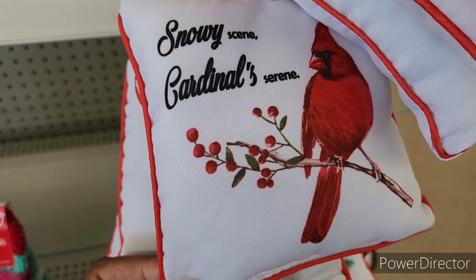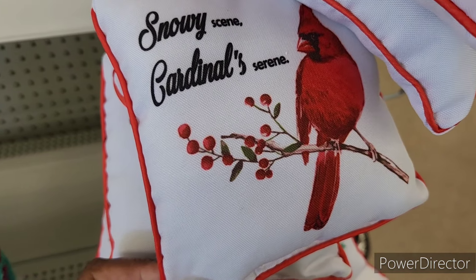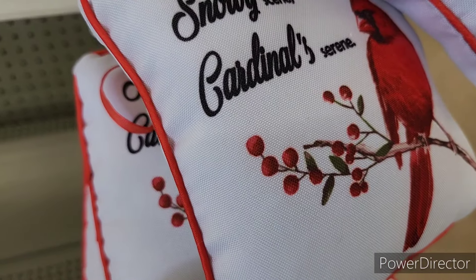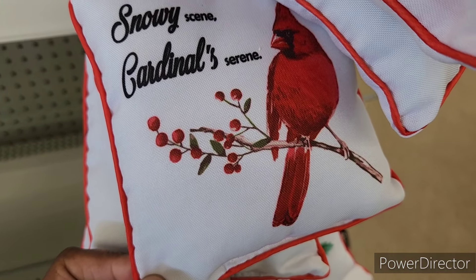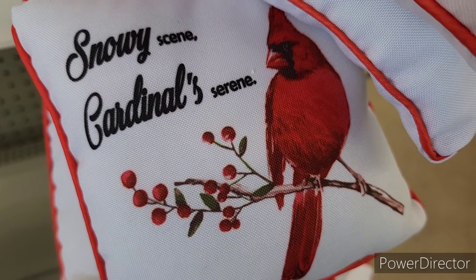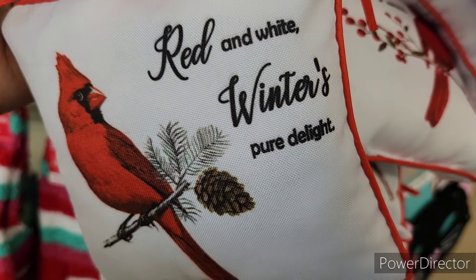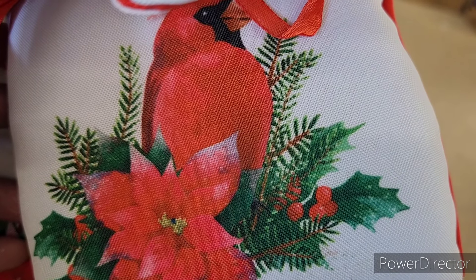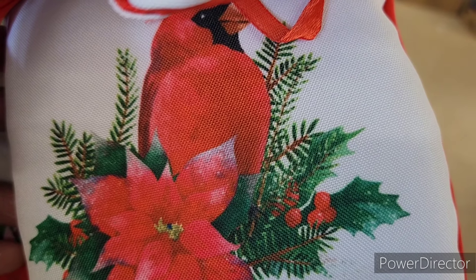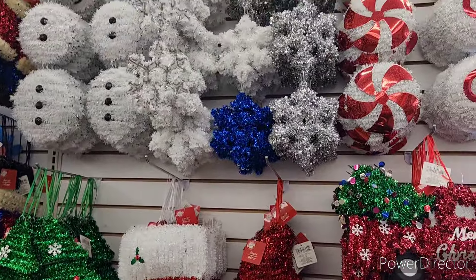Hi everyone, welcome back to my channel. We're in Dollar Tree — look at the new little door pillows! I think they're door pillows. They have a snowy scene with cardinals, 'Serene,' that's beautiful. They also have this red and white one, 'Winter's Pure Delight,' and then this one right here — those are lovely.